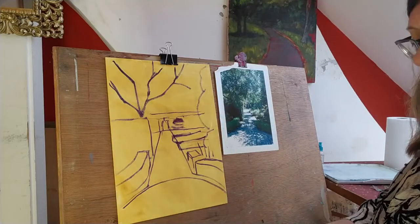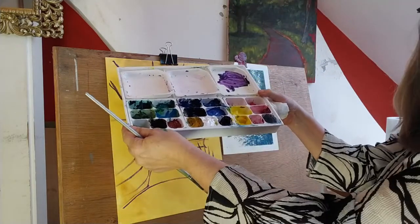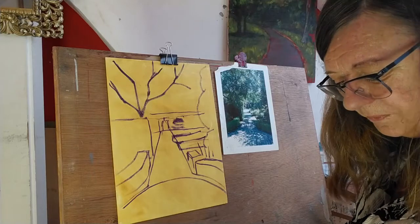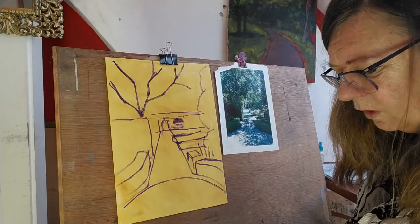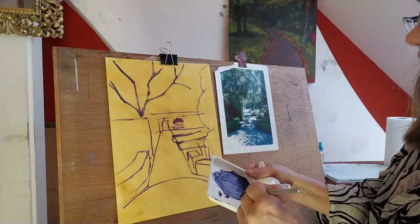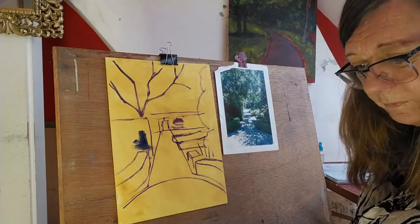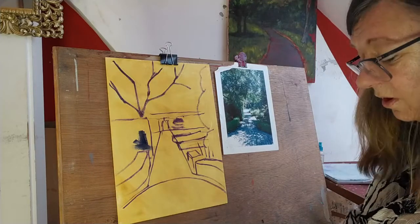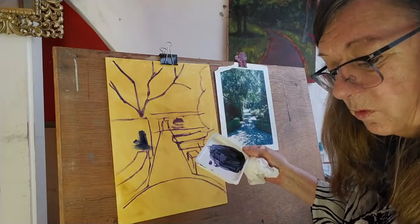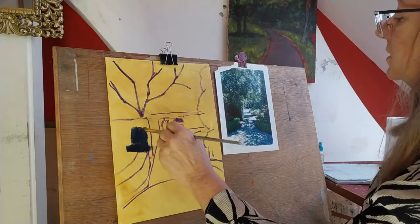I'm going to get a bigger brush and do some more blocking in. I've got my handy-dandy Tupperware palette here which works really well — all my colours are there and they've lasted for over two weeks. I'm just going to add a bit of Viridian Green to that purple. What a lovely colour! I'm not using a Stay Wet palette. I've got lots of palettes here and I want to block in my dark areas. I need more Viridian and more purple — make it a bit bluey green.